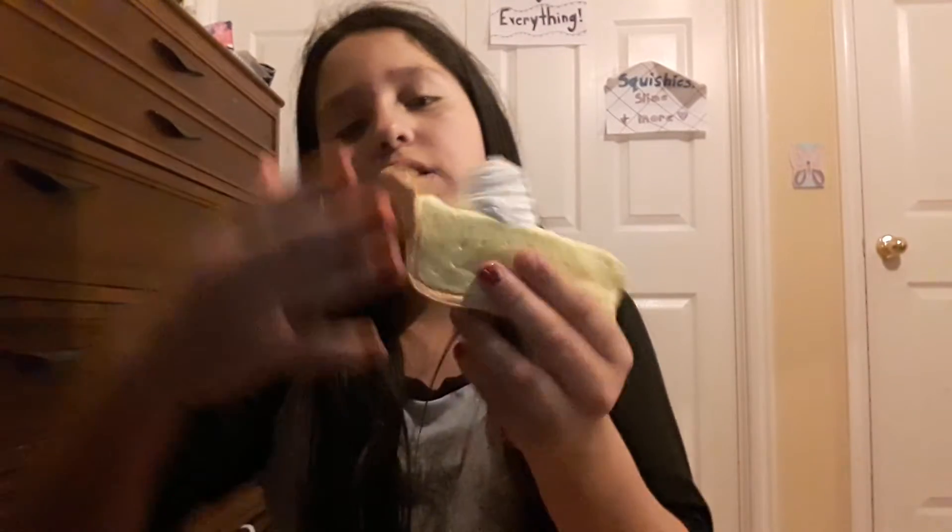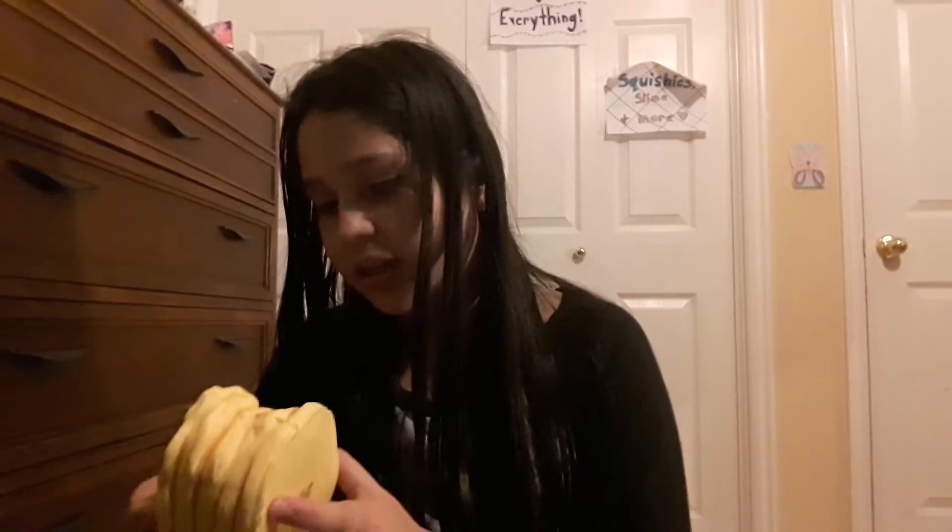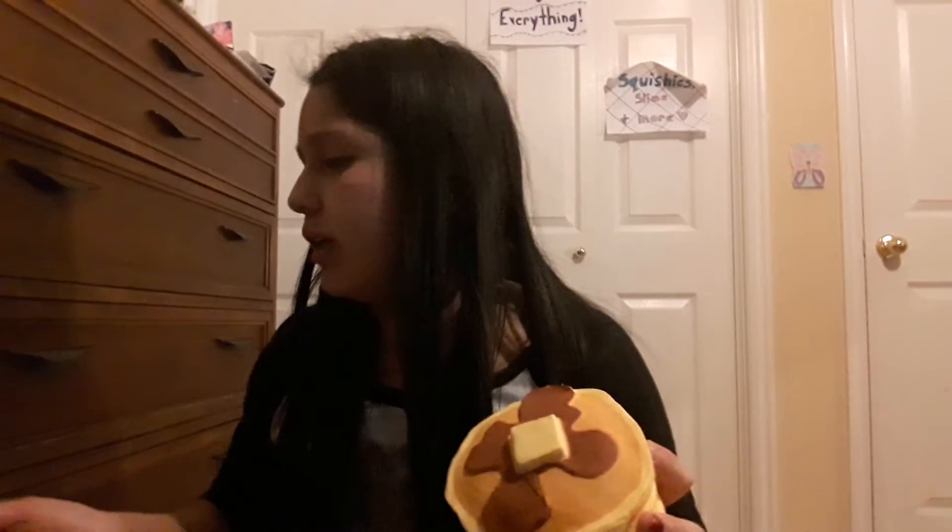Next is this cheesecake — it has a little crust on it and it's really cute. Last but not least is the big jumbo stack of pancakes. This was like my dream squishy. Fun fact: the pancakes, the wolf, and the color-changing owl were the only squishies I actually got for Christmas — I got a lot of money so I went and bought the rest myself. That's pretty much all I got.